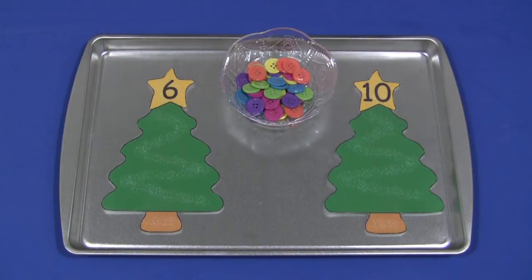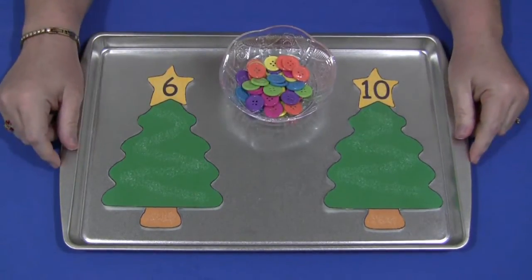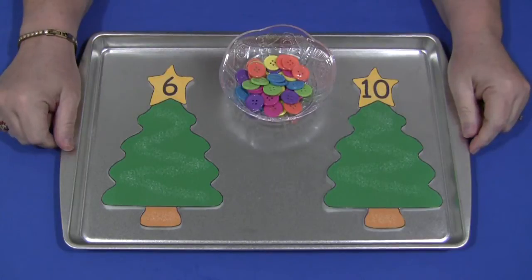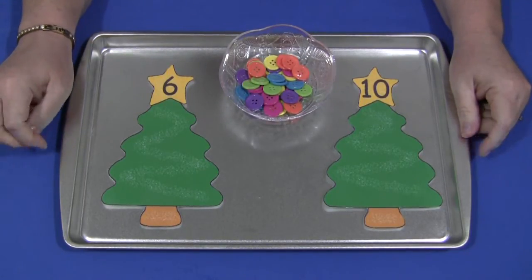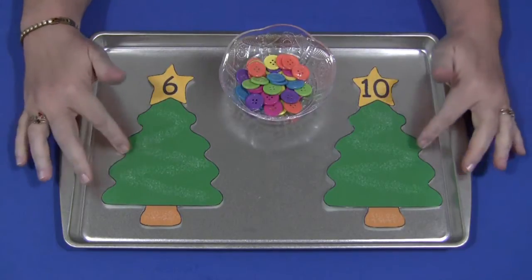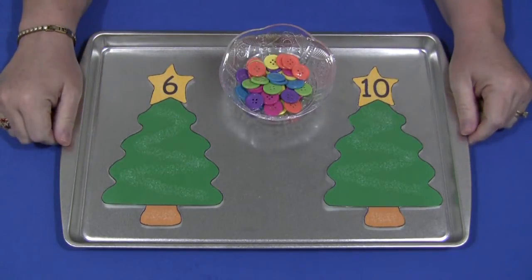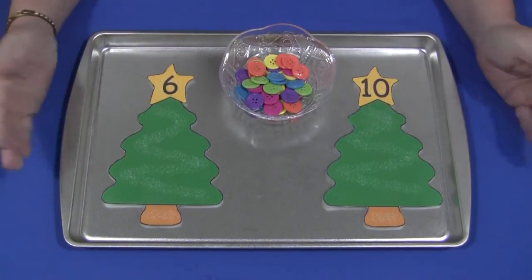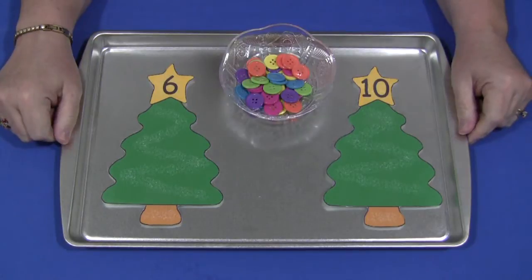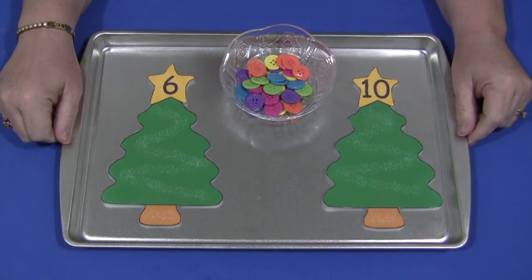Hi, I'm Sheila Levette with ChildCareLand.com and today I want to share with you Christmas Tree Math Mats. This is an excellent math activity as well as a fine motor skills activity. You can find these tree patterns on my website ChildCareLand.com underneath the video section. You will need to put your own numbers in here as to what number levels you're working on with the children in your early learning environment.